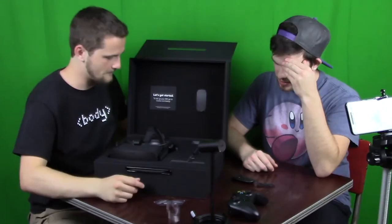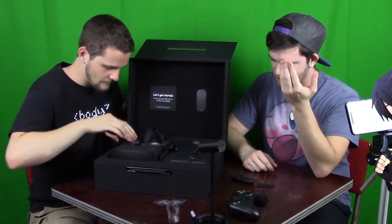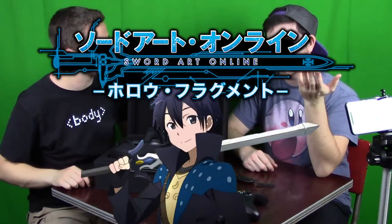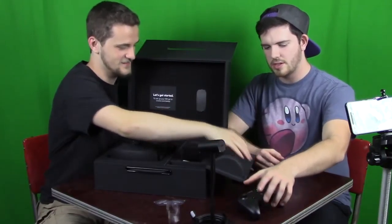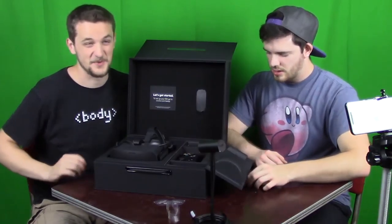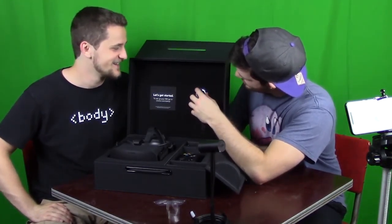That reminds me of Sword Art Online — the anime Rob got me into where we binged the entire first season in one night. Except in that show it's more extreme because you can die. Alright, well this one comes with an Xbox One Day One controller, which is pretty cool — hashtag not really that worth it, but still.